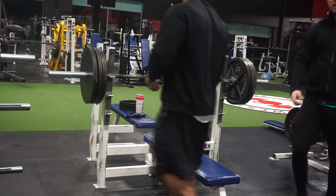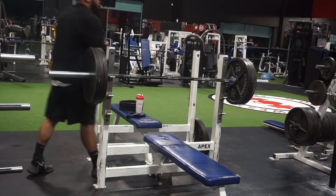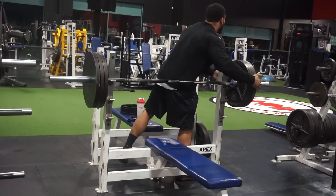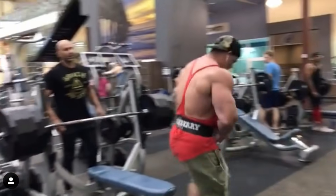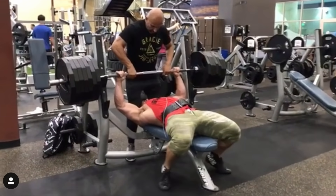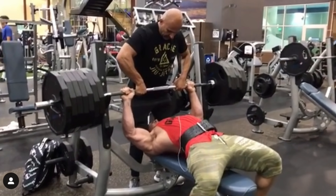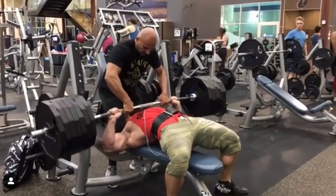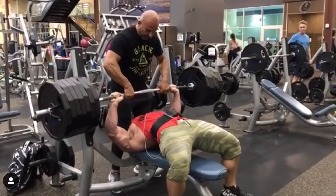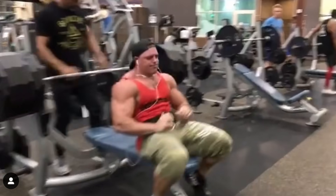A lot of these videos online that you see of fake weights or guys doing massive absurd PRs in the gym, claiming world records or just PRs in general, they often have the spotter touching the bar and this goes completely unaccounted for.